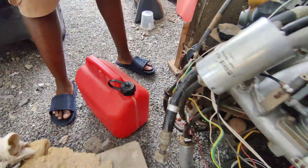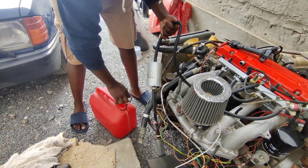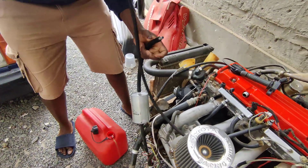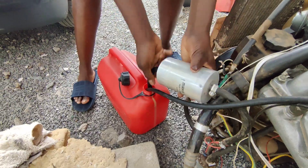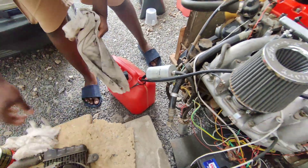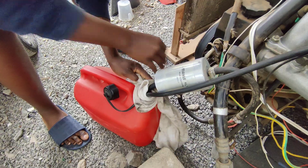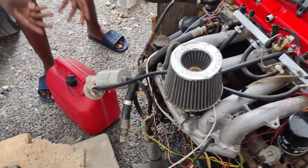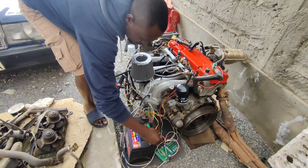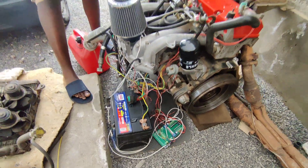The engine is ready to start. All we need is fuel — then do the fueling connections. This is the intake, and the return goes into the fuel tank. Then this other one goes in as well, and I normally cover the intake side so that I don't keep on smelling the fuel. I connect the terminal and make sure all the switches are off.